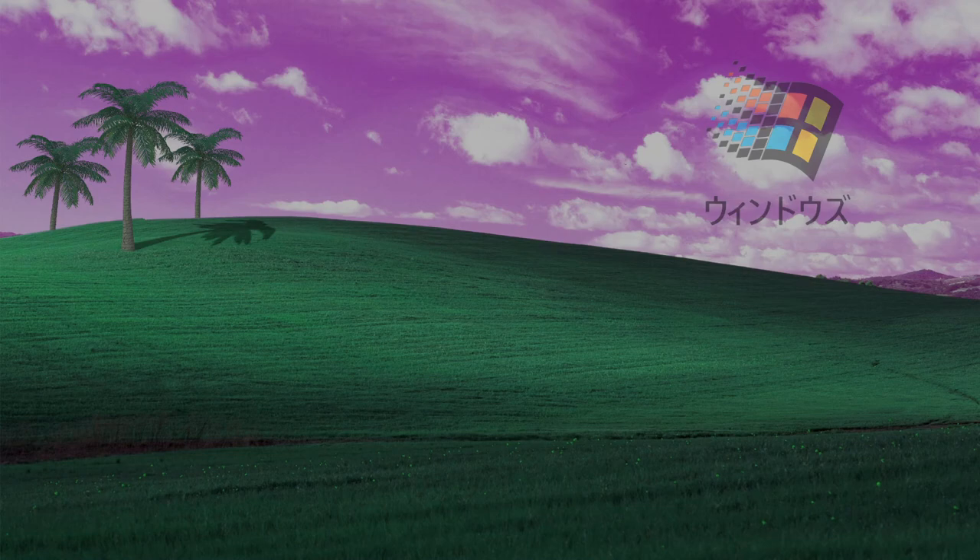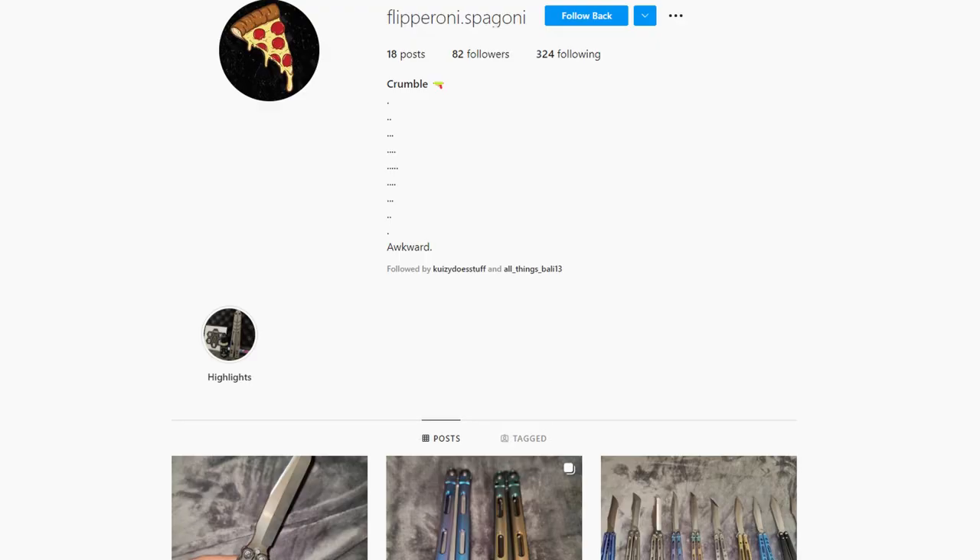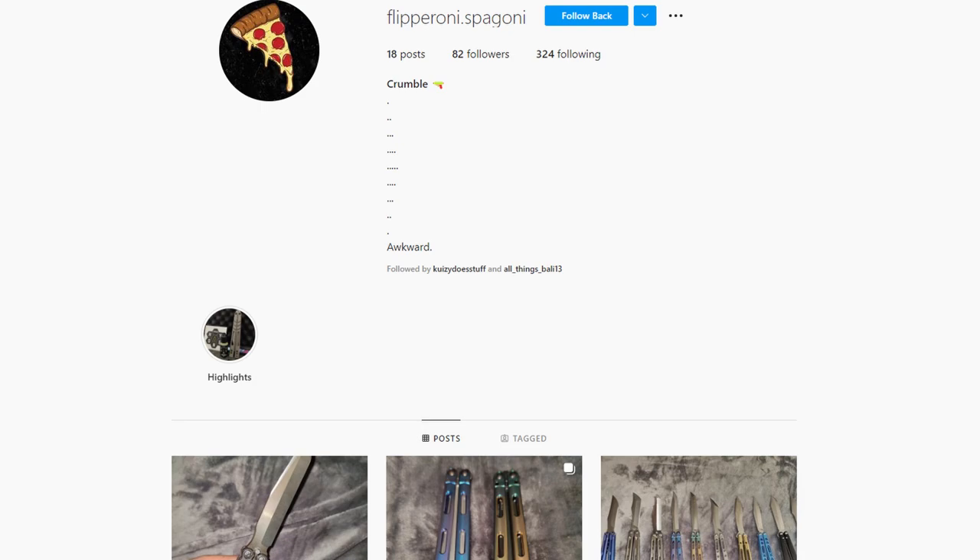And last but not least, the big GigaChad of them all — Flipperoni Spagoni. This man, this absolute GigaChad, this psychopath if you will, decided that instead of just letting me borrow his Ballyplus Monarch, he just goes 'I like it, I think you will like it too, let me just buy it for you.' So please go follow Flipperoni Spagoni. I have to figure out some way to repay this guy. Thank you — that is it for the shoutouts.